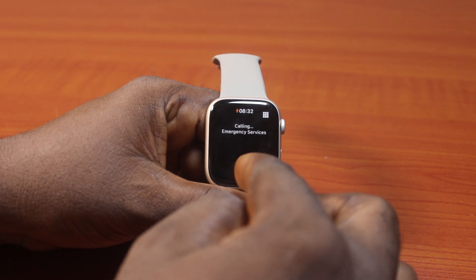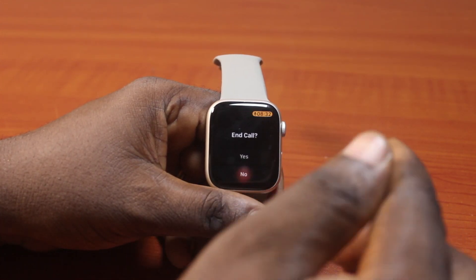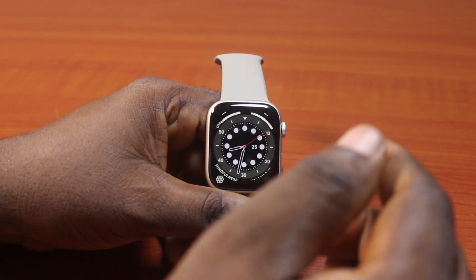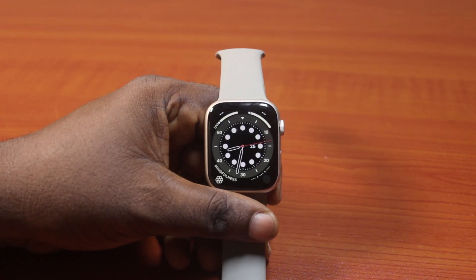So after maybe five seconds or so, your Apple Watch will put a call through to the emergency service. You can disable this. If you want to do this, just follow the steps I'm about to share with you in this video.